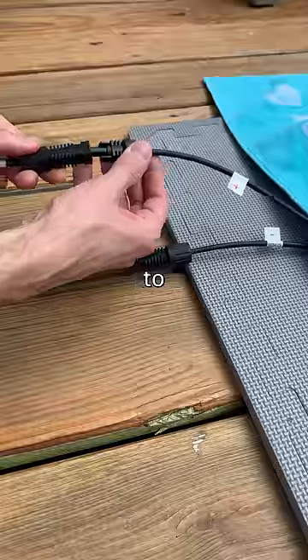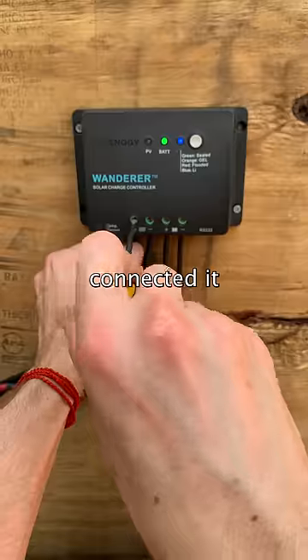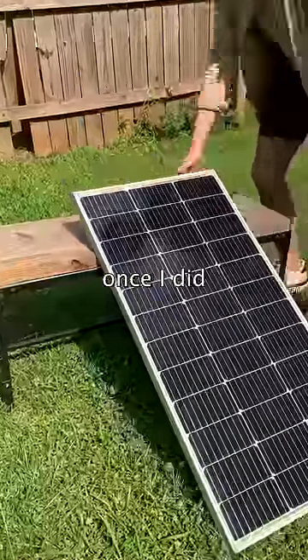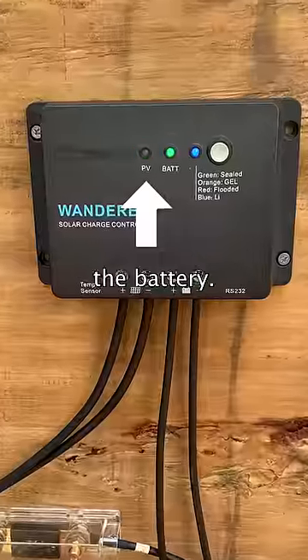Then I laid a towel over the solar panel to stop it from generating power and connected it to the charge controller as well. I put the panel in a sunny spot and once I did, it started safely charging the battery.